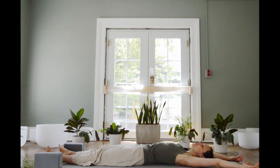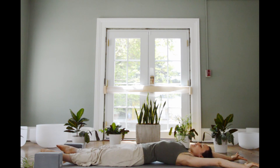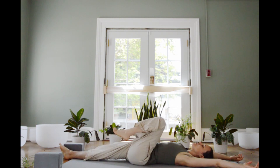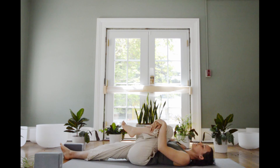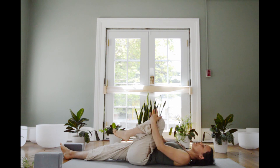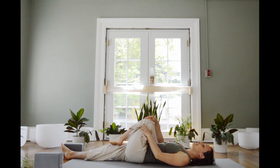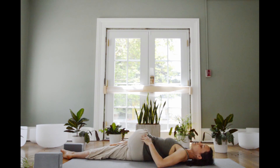One more time. Big stretch, inhale. Maybe point the toes, lifting the feet just slightly off the mat as you squeeze the legs. And exhale, let it go. On your next inhale, scoop your left knee in towards the body. Wrap your arms around it, hug it tight, pulling it in a little closer to the body. Then inhale, release your grip on the leg a little bit so it can just loosen. And then on the exhale, just gently guide the left leg across the right side of the body, coming into a gentle torso twist here.